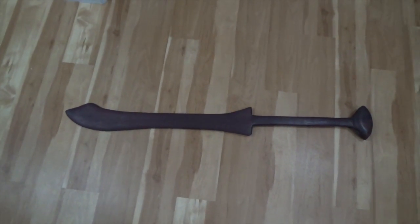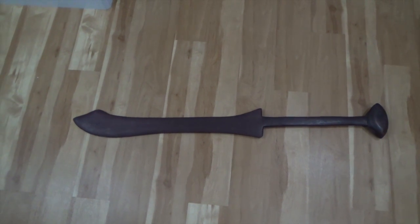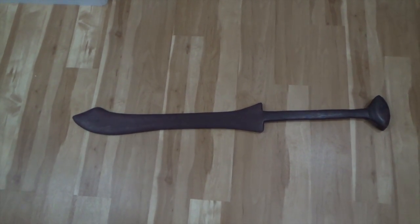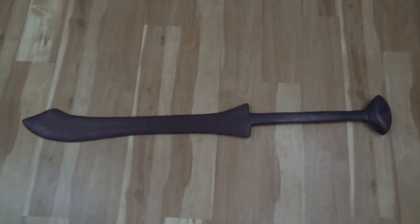Here is another European weapon that I built. It's called a falx. It wasn't very popular and went out of use early on, probably replaced by great swords. It's essentially a long-handled falchion. I used purple hardwood, and if I remember correctly, I used a smoked ebony stain on it.